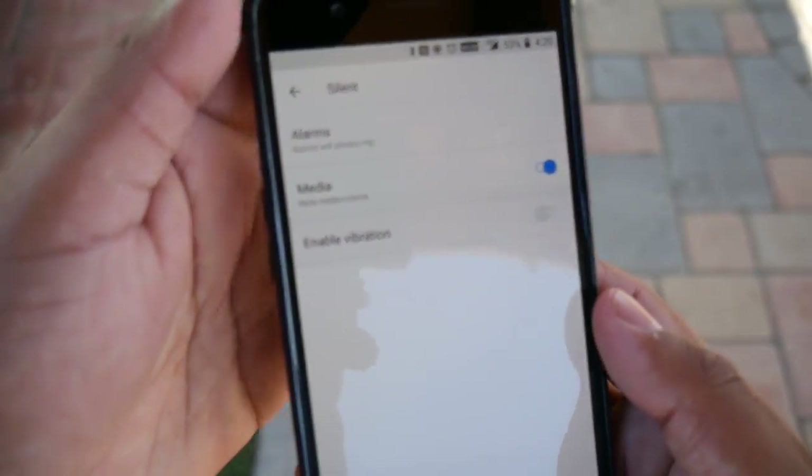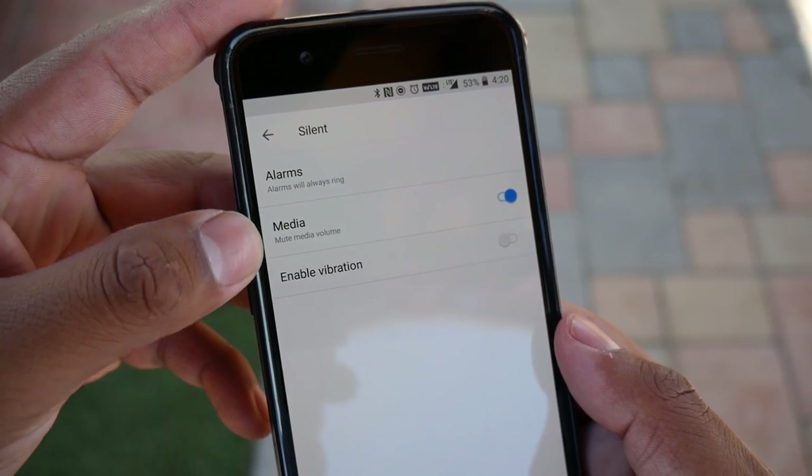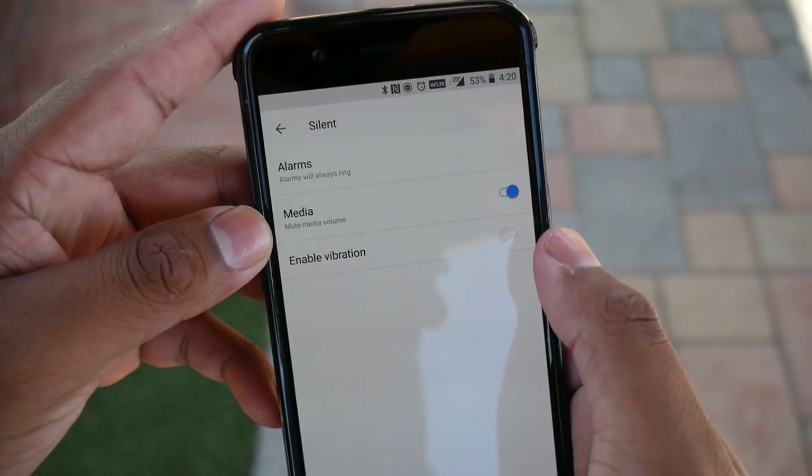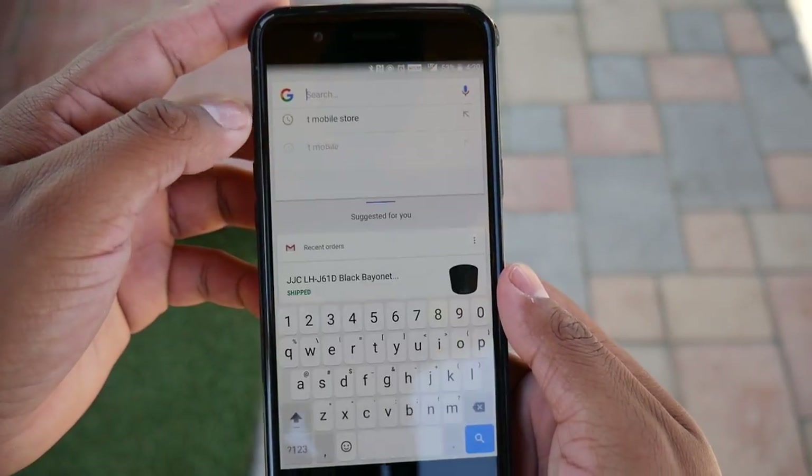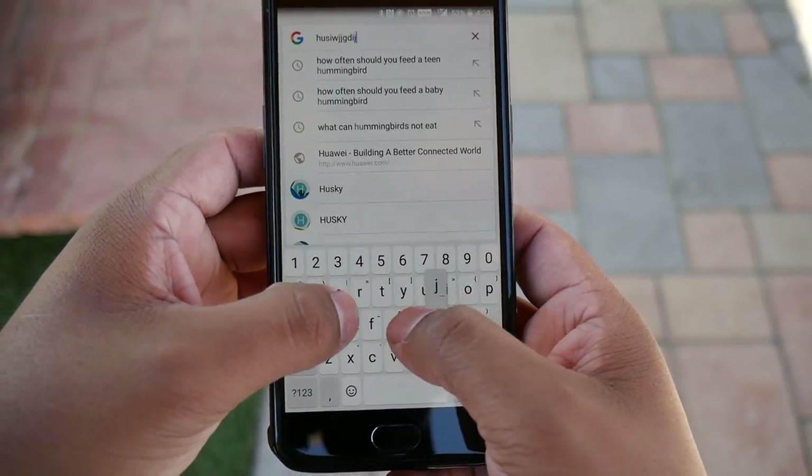I still wish there was a complete silent mode that also silences the touchpad feedback, because there are still vibrations when typing even after turning it off on the silent setting. In a very quiet room you can hear that vibration going off, so it would have been nice if you could also silence the touchpad feedback.